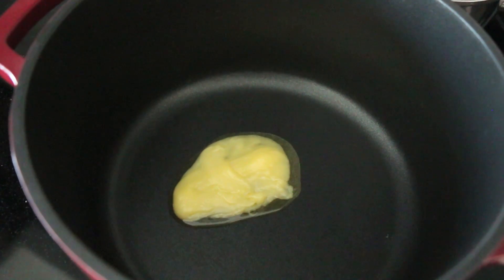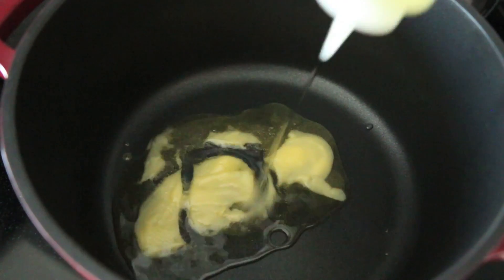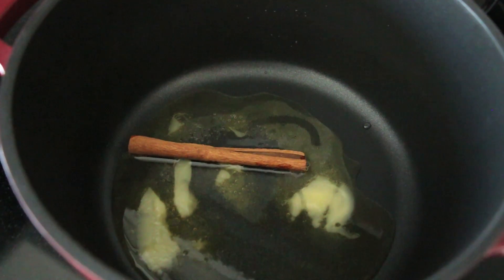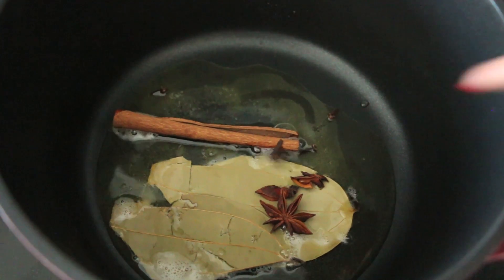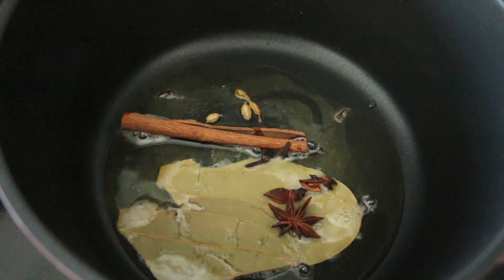To start the biryani we're going to build a lot of flavors. I'm going in with some ghee — clarified butter, I'll leave the recipe for that down below — and a little bit of oil. Now spice time: cinnamon, some bay leaf, star anise, clove, and my favorite, cardamom. I'm going to sauté those spices until they start to puff up, which literally takes about 30 seconds.